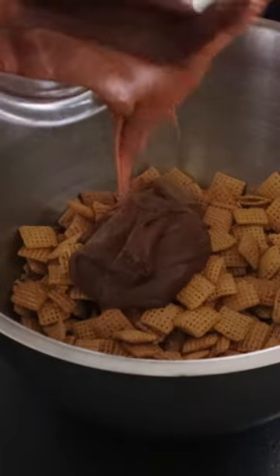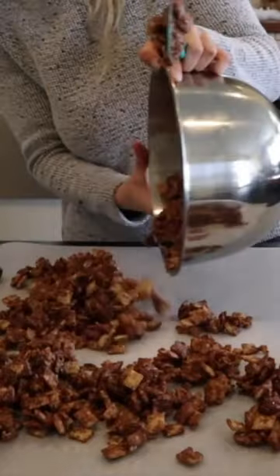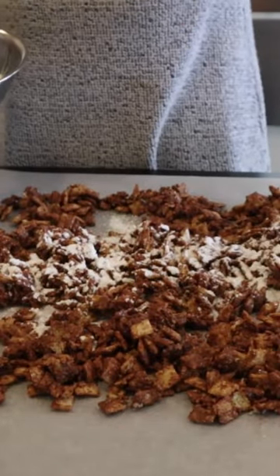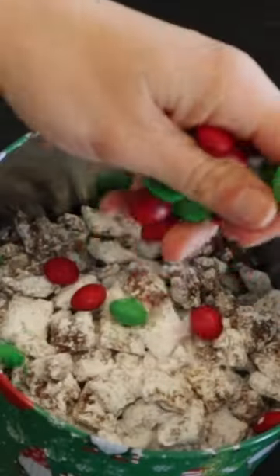Pour it over the rice chex and toss this up. Then add lots of powdered sugar, toss that up, and add more powdered sugar. Then add in some Christmas M&M's.